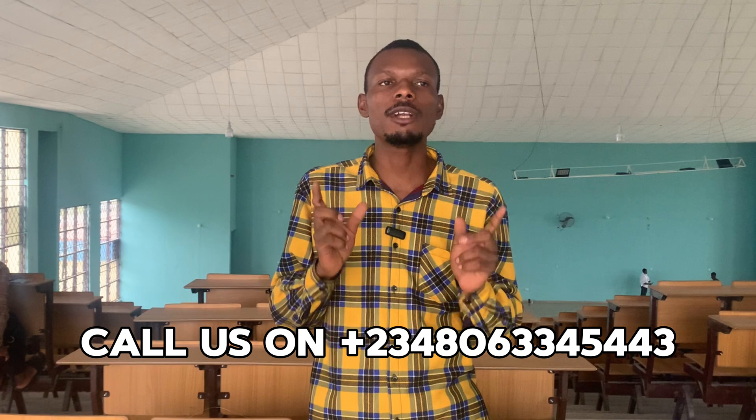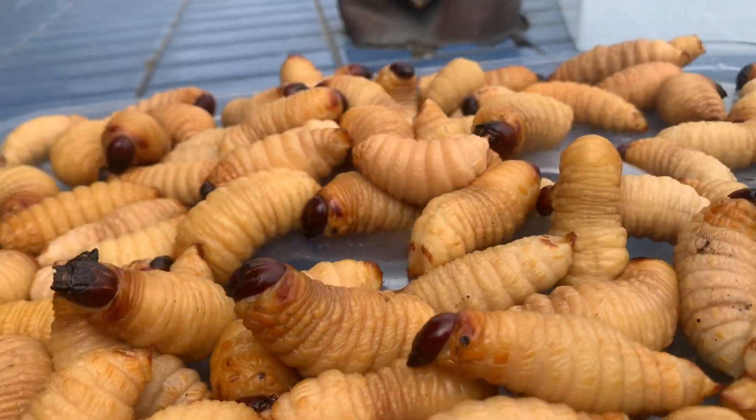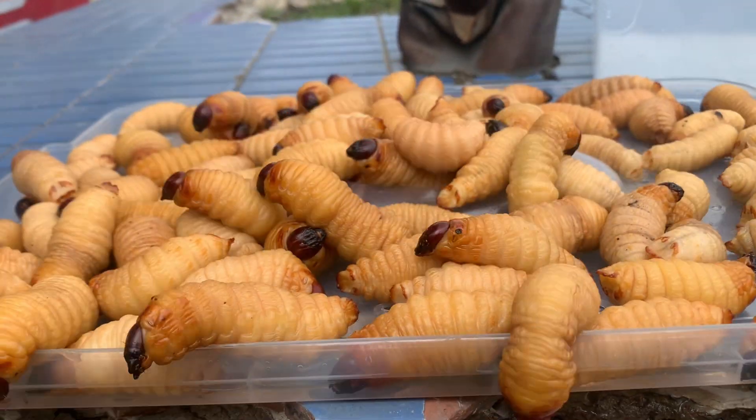Good day with Dev Yals. In this video, I'm going to be telling you some of the reasons why you need to start up palm weevil larvae production. Palm weevil larvae production is one of the livestock that you can go into with little capital, but there is high demand of the larvae because the palm weevil is going to go extinct.